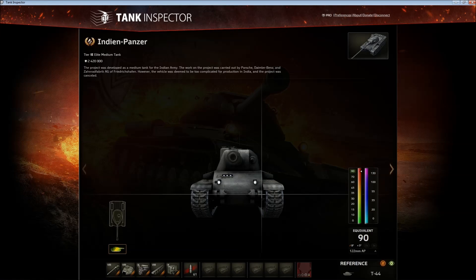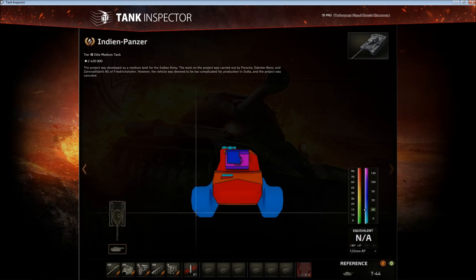It's pretty good. The gun is good — it got buffed recently so the aim time is now lower and the reload is faster. But first of all, let's look into the armor.